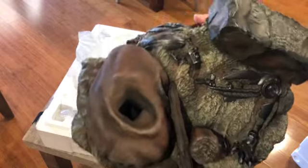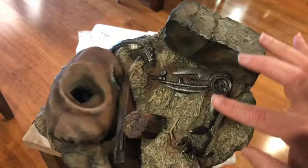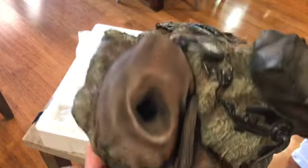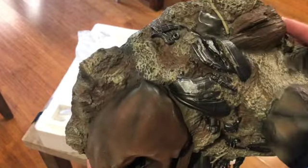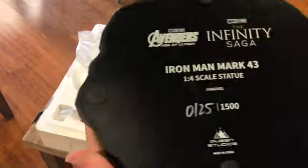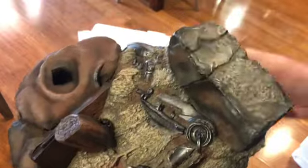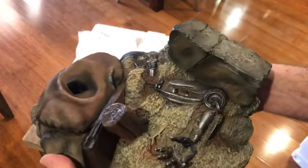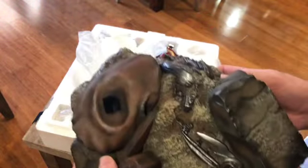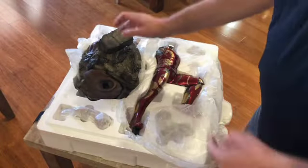Look at that, it's not bad. We've got some leftovers here of a downed enemy, which is good. Bottom is marked 125 of 1500. It's a nice low base for those who don't have a lot of space, which is good. So I'm going to put him together and we'll have a good close look at him.